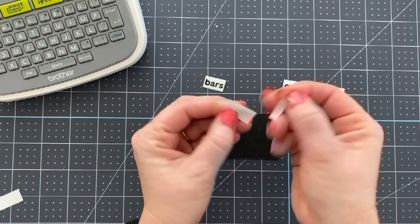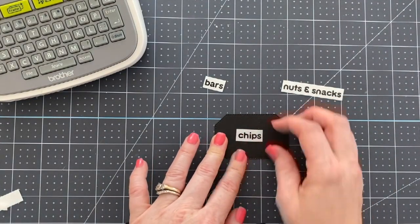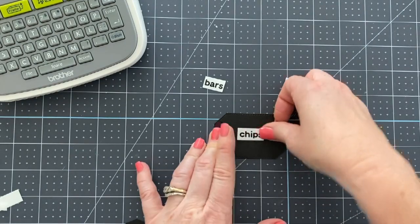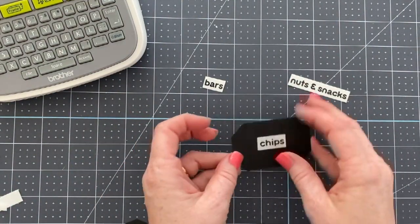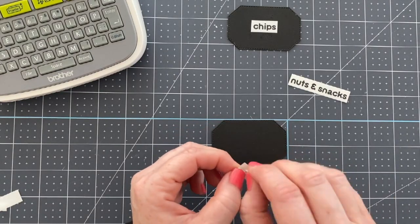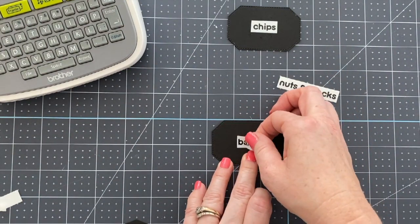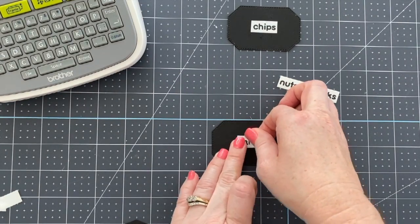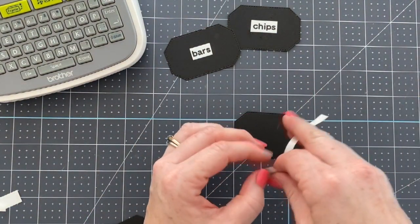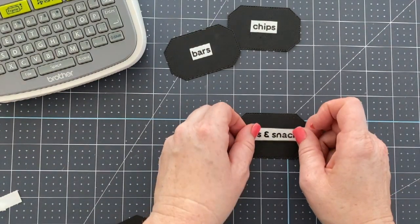This is like my husband's stuff for work, so I'm going to get his stuff labeled first. We've got chips — and then we're going to do bars, like granola bars and protein bars, stuff he likes to have in his lunch. And then we have nuts and snacks, which will be like dried fruit, nuts, whatever other thing doesn't fit into the other two categories.